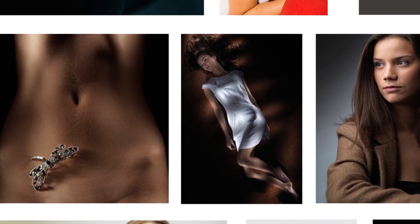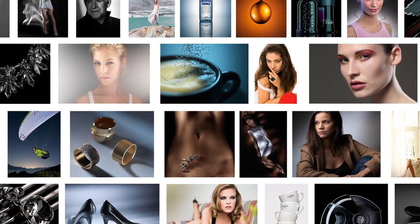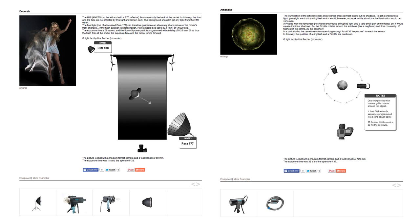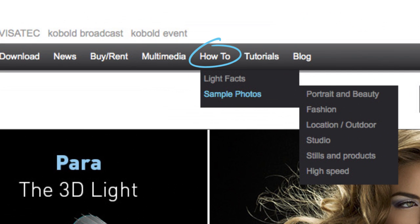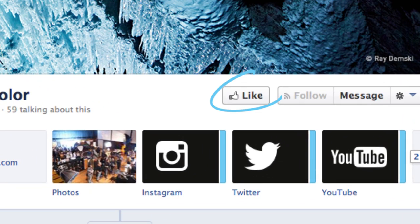So Urs, why don't you tell the good people exactly what how-to is? Well Karl, how-to is a fantastic educational resource from Broncolor. We've created lots of reference images, each one with its own lighting diagram and description. And to access this great information, you simply need to follow Broncolor through their website or like them on their Facebook page for regular updates.